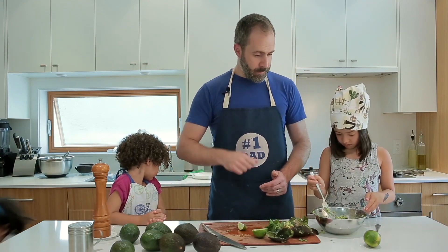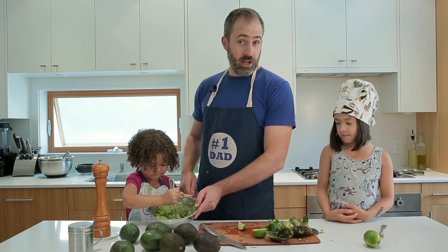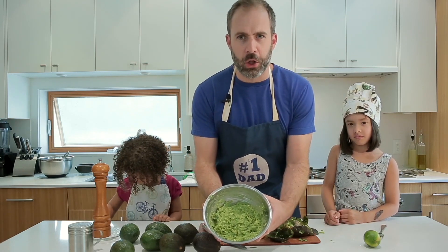Step five: mix it up. I like to really whip it up like this. It smells divine. This is my favorite. There it is — there's our guacamole.